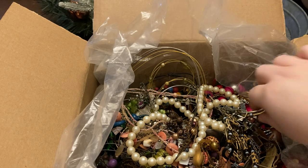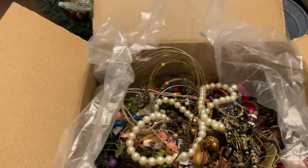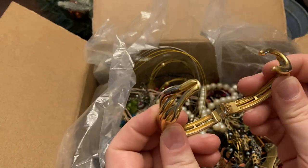Wood bead earring. I guess that's supposed to be the infinity symbol — bracelet. This one's got some wear to it.